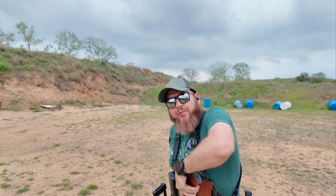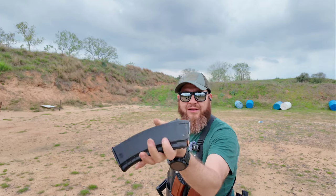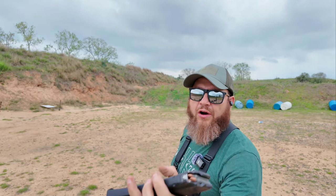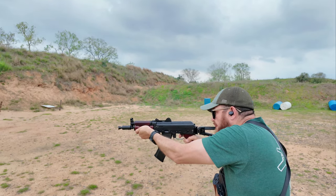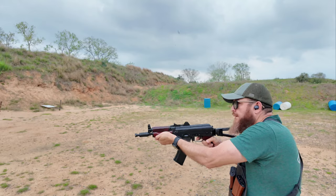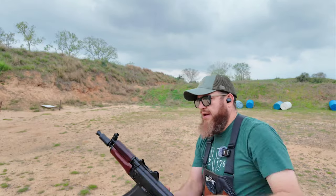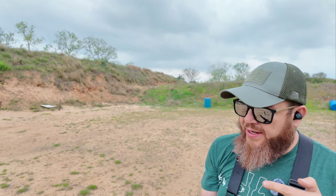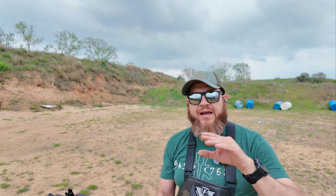Okay, starting to look promising — maybe it just needed to be worn in. Let me try this Circle 10 mag — this one came with my Arsenal 106 UR. I've got one inside the chamber and a round stuck right underneath. Man. Let me take care of this off camera and take some pictures to show what I'm talking about.